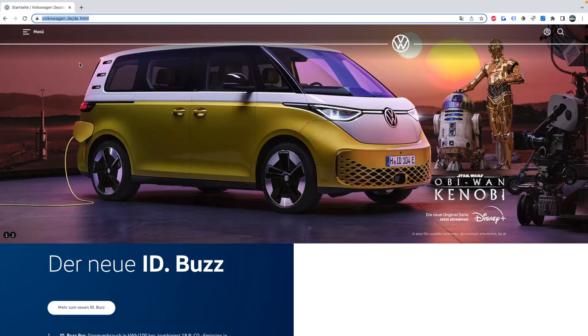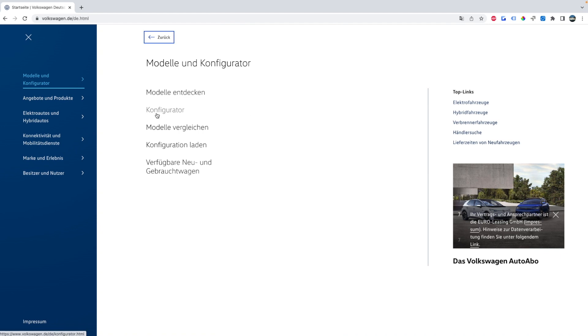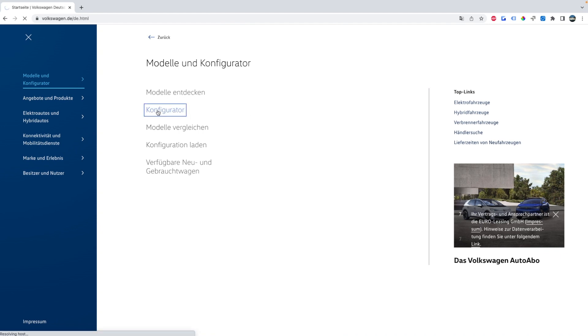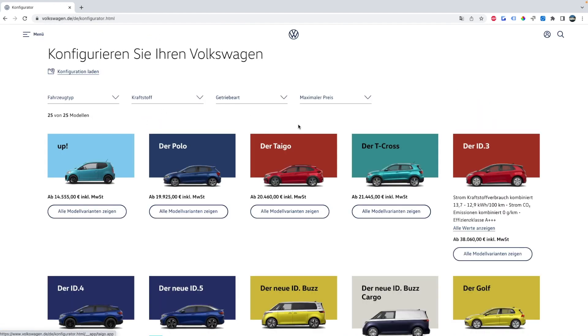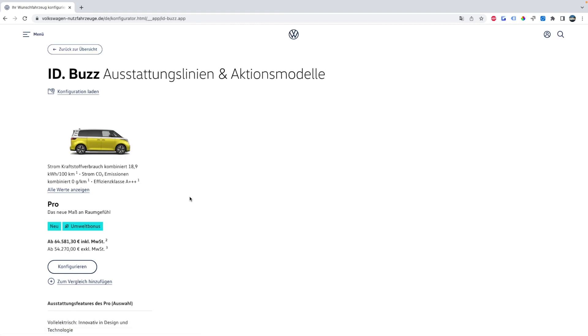To find the ID Buzz configurator, go to Volkswagen.de, hit the hamburger menu, click Models and Configurator, then Configurator again. In the screen where you see all the different Volkswagen options, scroll down until you find the new ID Buzz, click on it, and hit Configure again. Or if you're feeling lazy, you can just click the card link somewhere on screen.